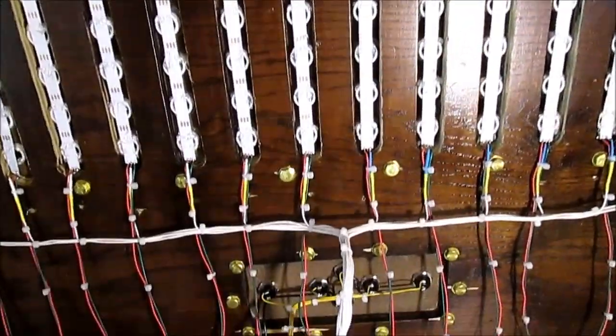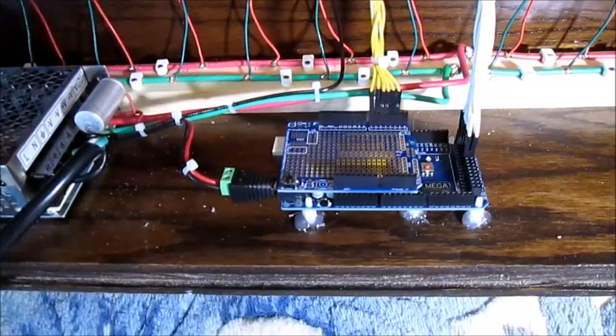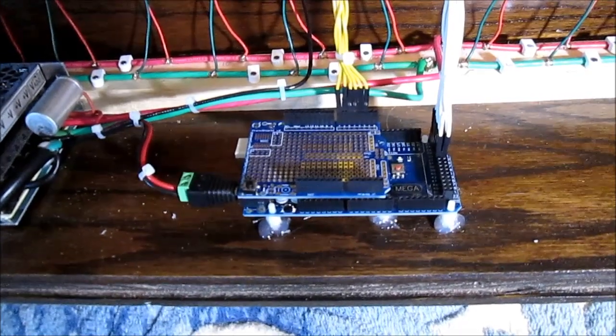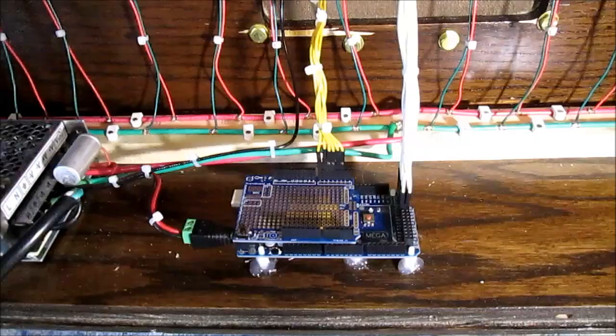Here's the wiring harness on the back side of the control panel with the various switches. There's my Arduino Mega. On top of that we've got a little protoboard, just as a placeholder, but Dwayne Benson's in the process of laying out the audio card for me.